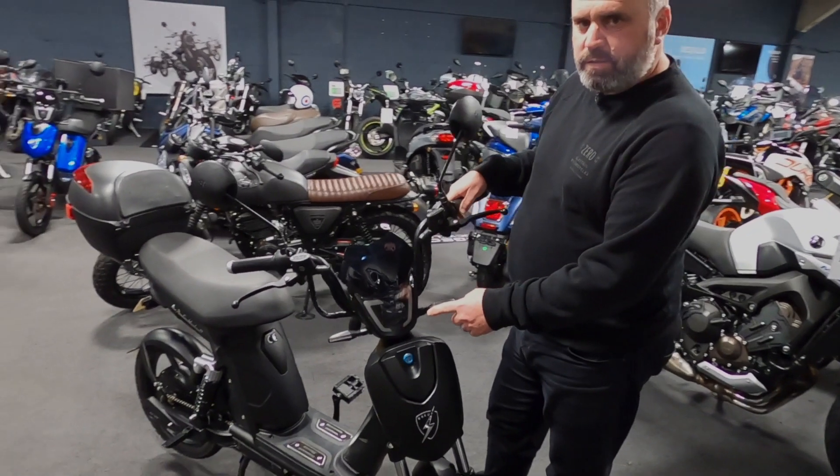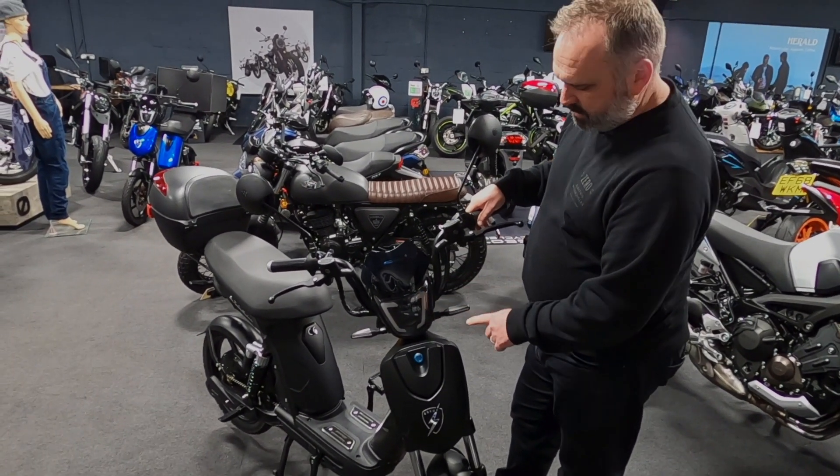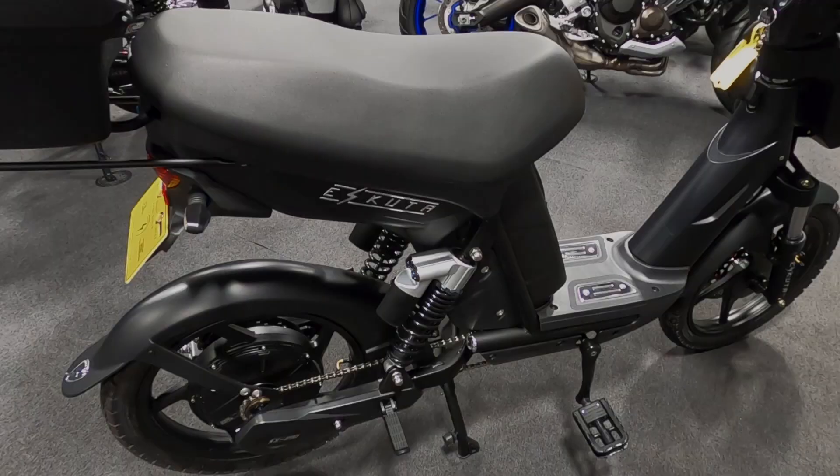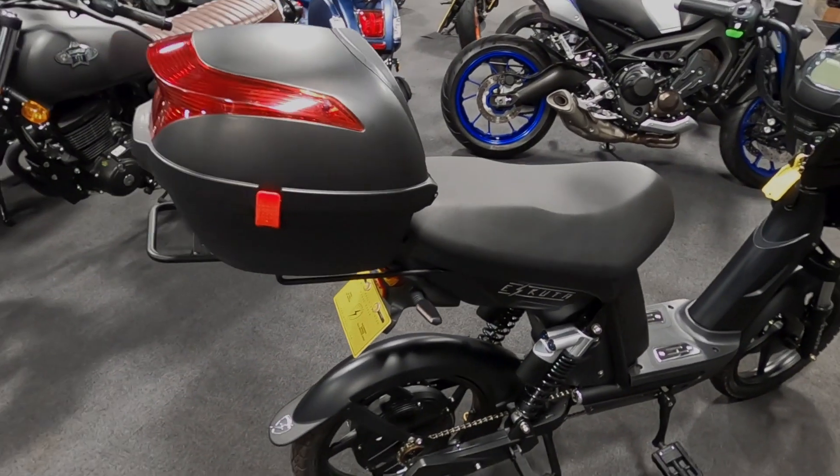There's a lockable storage compartment at the front, which is a good place to carry your charger. On the front we've got a full LED headlight with daytime running lights, LED indicators — same on the rear — and a rear light and brake light.